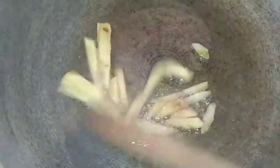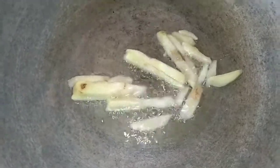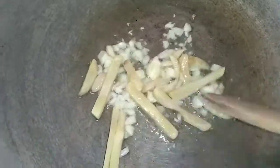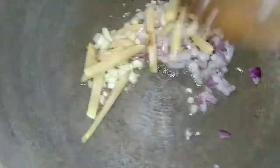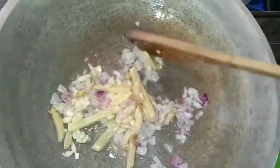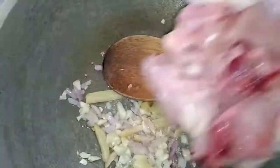Panahin natin ang ginger. Nalagay ko na kasi yung mantika sa kawali — naka ready na siya. Hintayin na natin konti, and then ilagay ang garlic. Optional naman guys — ano yung uunahin ninyo? Basta ako, laging ginger then garlic, and then ang onions. Pag okay na, ilagay natin ang chicken.